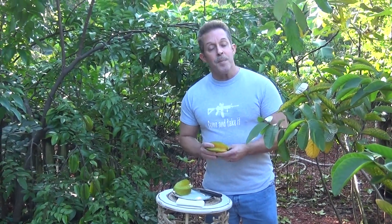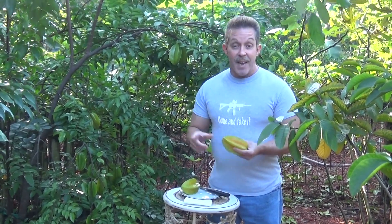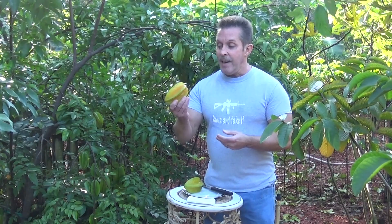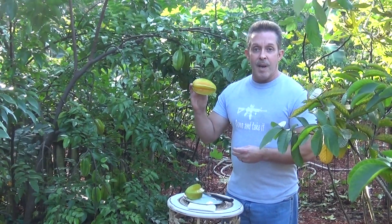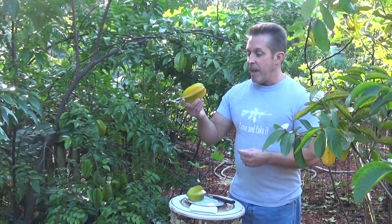Hi. Welcome back to Mark and Cindy's Food Forest in Lutz, Florida. I am Tropical Fruit Man. Today's video we're going to look at is the Carambola, also known as the Star Fruit, and we'll take a look at that today.